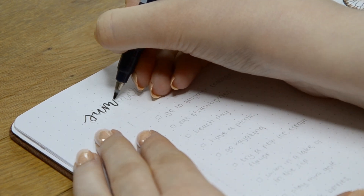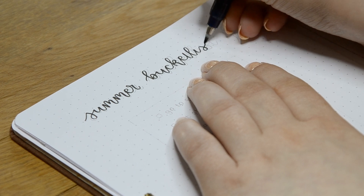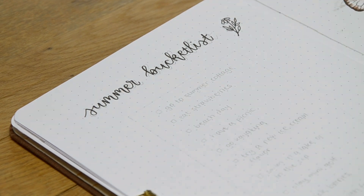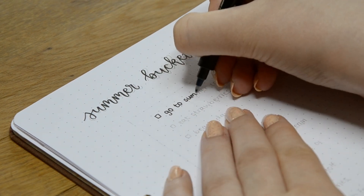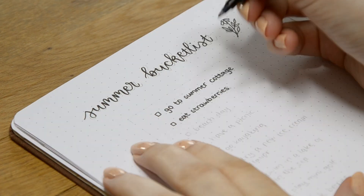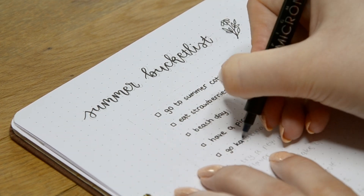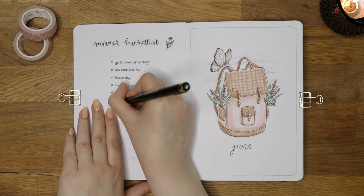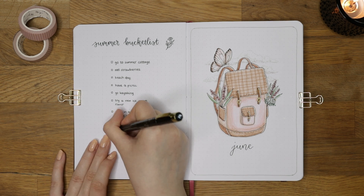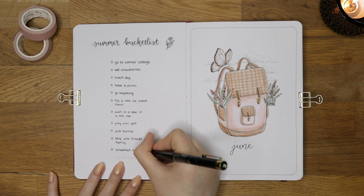As this theme was really random I couldn't find a nice quote related to it, so I decided to make a summer bucket list on the left page. Summer is my favorite season as the weather is warmer and we get more sunlight, which is a bonus after a dark and long winter. Spring is usually quite rainy here in Finland and it's been around 10 to 15 degrees Celsius lately. In summer the sun doesn't set at all, which can mess up your sleeping schedule, but I don't really mind it as I usually fall asleep quite easily. In this summer bucket list I wrote some things I'd like to do during summer, making sure to include ones that are easy to complete.